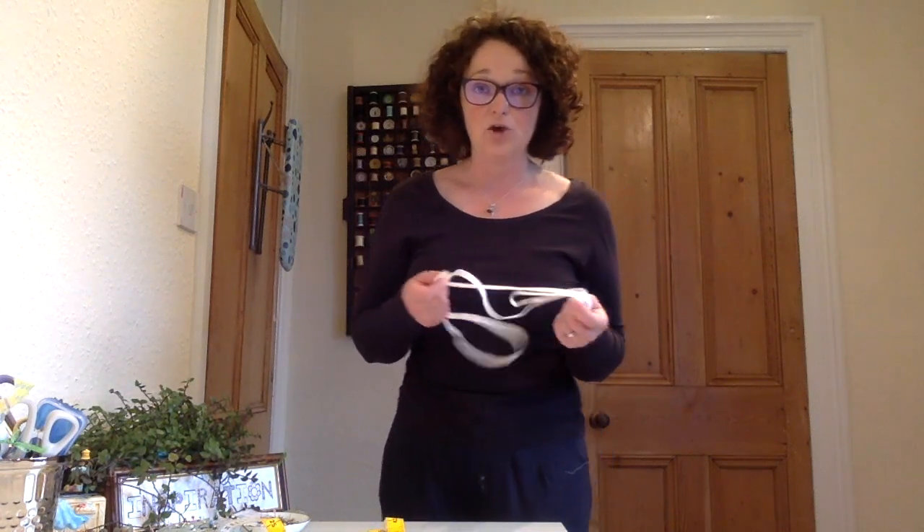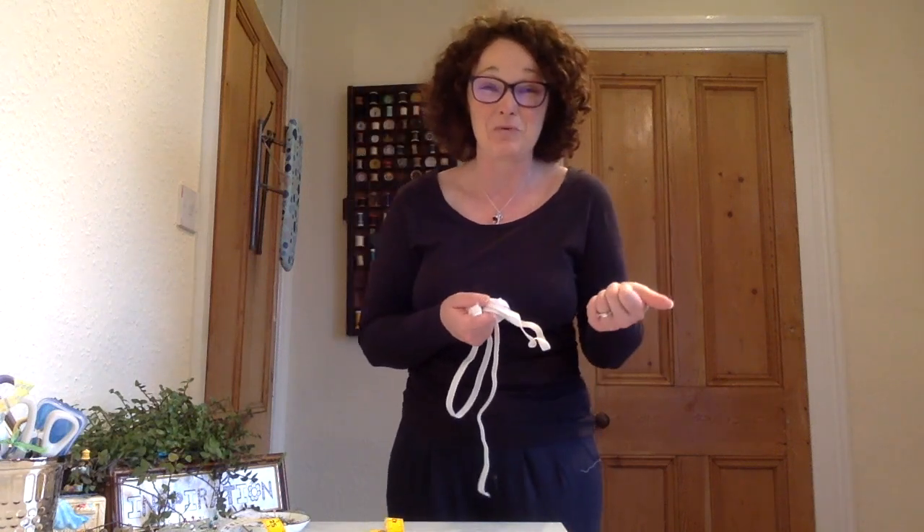Let's do the waist next. The waist is always a controversial measurement — one, because we never want to know what it measures, but two, it's where we think our waist is. Lots of people think our waist is here, which is where we wear our trousers. But can you see that is not the thinnest part of my body? The thinnest part is up here. That is what's known as your natural waist. So when you're measuring your waist, it's not where you wear your trousers — it's the narrowest part of your trunk.